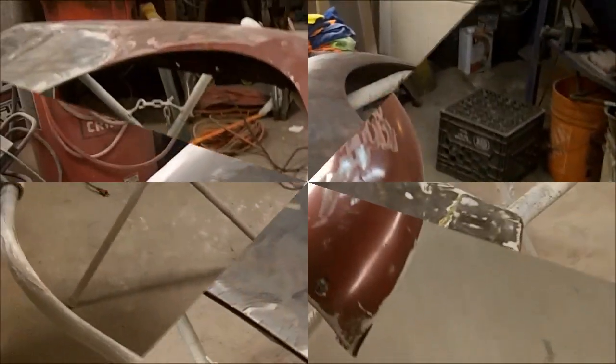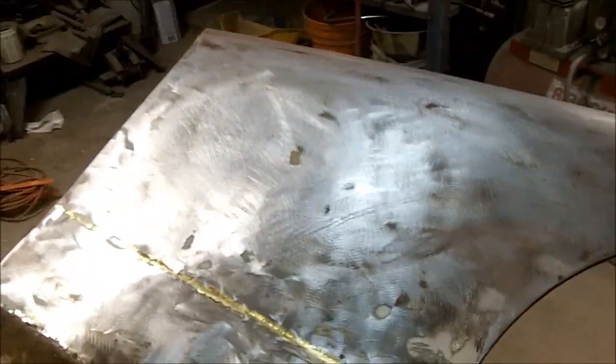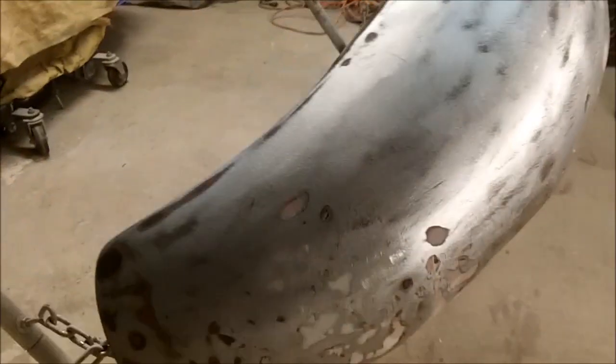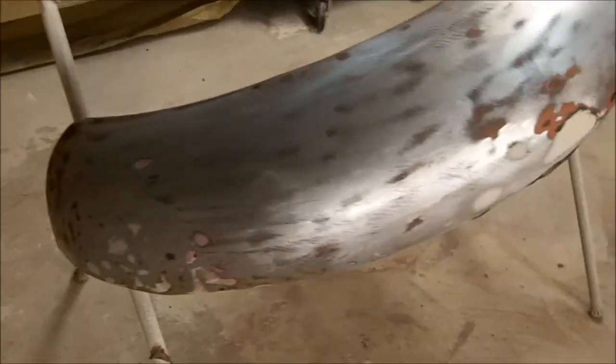Got to finish the rest of the fender now. Just coming up to 9 o'clock, and it was a bit of an adventure. We got her all stripped down, and as suspected, the nose has a bit of Bondo and a bit of crumpling — but not too bad. I don't think it's any worse than the 60 TR3 that I worked on. We'll be able to hammer that out a little bit. The rest of the fender is not too bad — a little Bondo there, a little Bondo here.